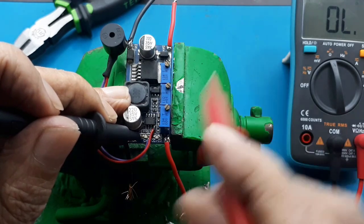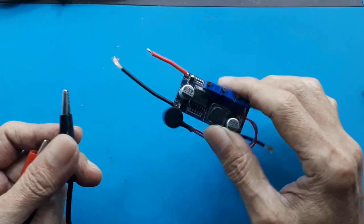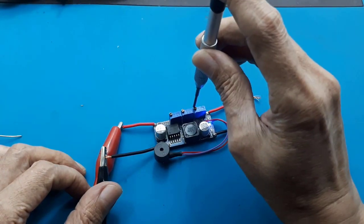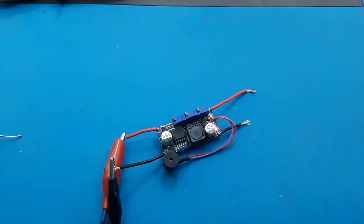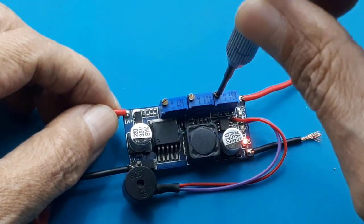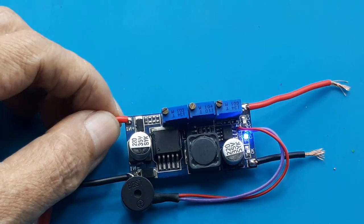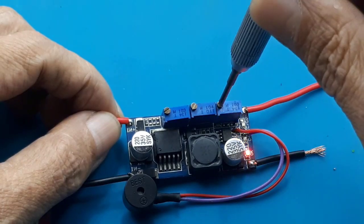Bila sudah benar tinggal dicoba. Sudah benar, saya coba - mantap. Saya menggunakan tegangan 12 volt, ini negatif dan positif input. Oke, saya demokan secara manual saja - bila dalam keadaan belum full, saya putar saja pengatur arus potensiometer ke yang terkecil. Mantap! Oke, sekian praktek saya kali ini. Terima kasih telah berkunjung, salam sehat, wassalamualaikum warahmatullahi wabarakatuh.